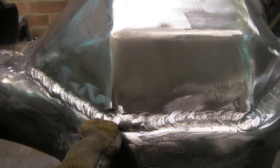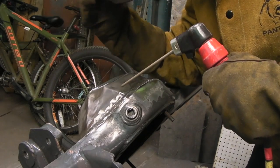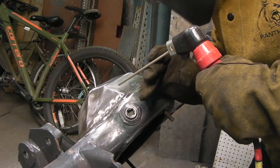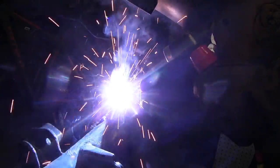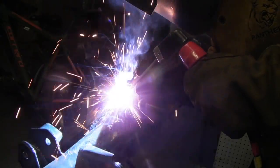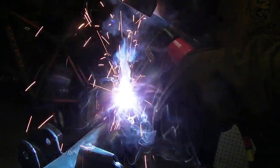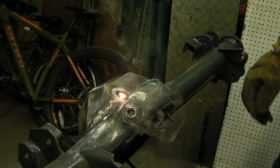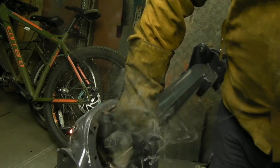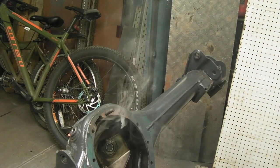I actually forgot that I was going to weld up the corner here. I did grind it out with the intent of welding it, so I'm just going to drop a weld on here and show you what happens even if you've got a little bit of diesel left in the casing. Just watch as the smoke actually increases — this is not just from the welding rod. You can see that's diesel vapour. If you had a considerable amount in there, it could turn into an explosive gas, so just be careful.